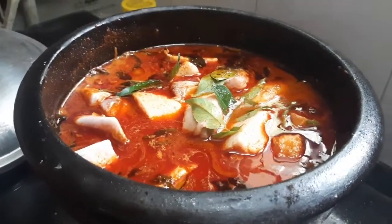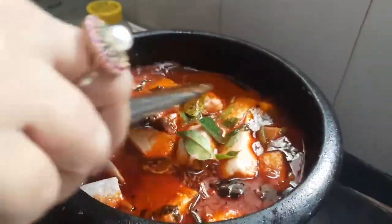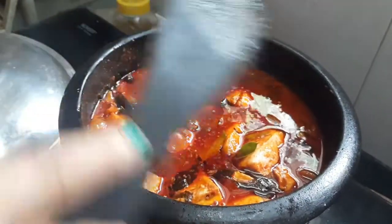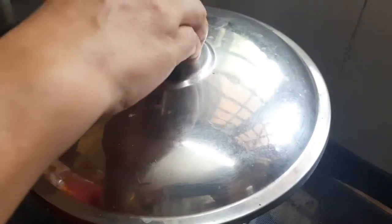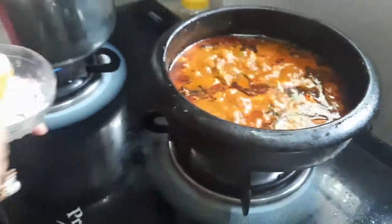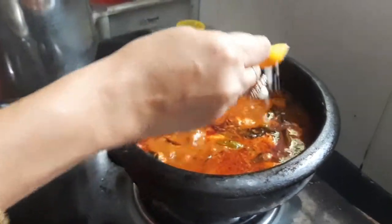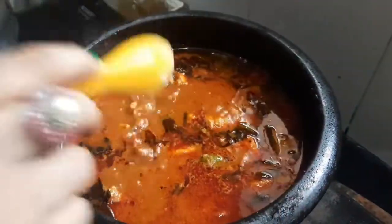Add the layer of the layer and add the layer. I will add the meat. The meat is very good. It will not be too good. It is the best to make the meat. The meat is a little bit smaller.